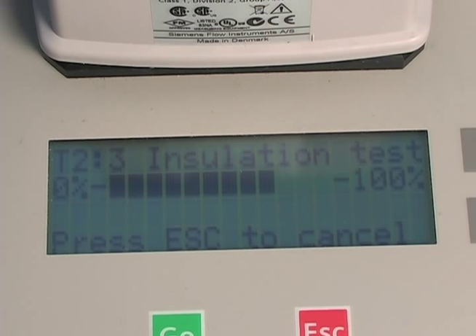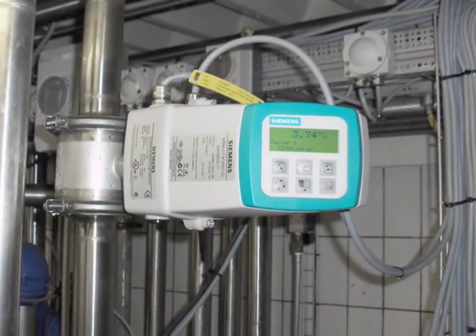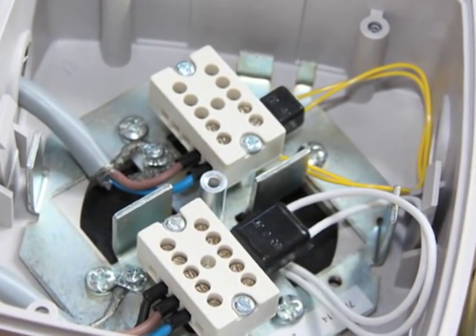The second test is the flow meter insulation test. Faulty cables pose a risk of interfering with the flow signal and allow crosstalk — that is, external influence affecting the flow signal. The verificator tests if cables between the sensor and the transmitter, or inside the sensor, are good and properly installed.